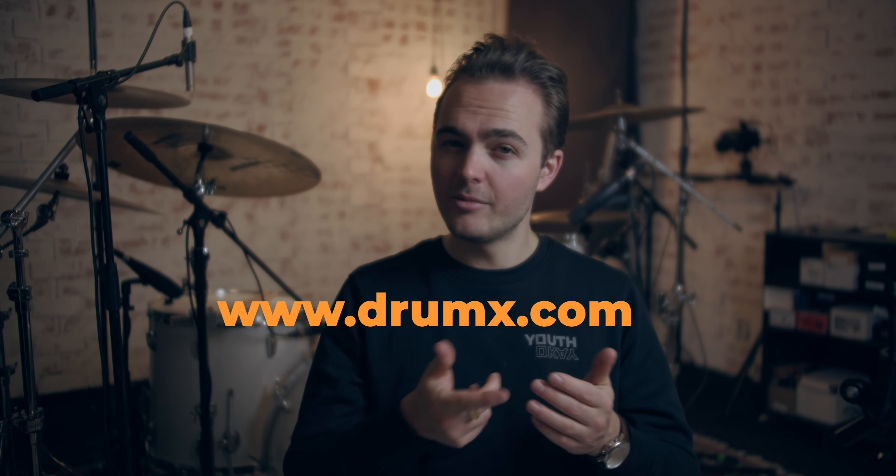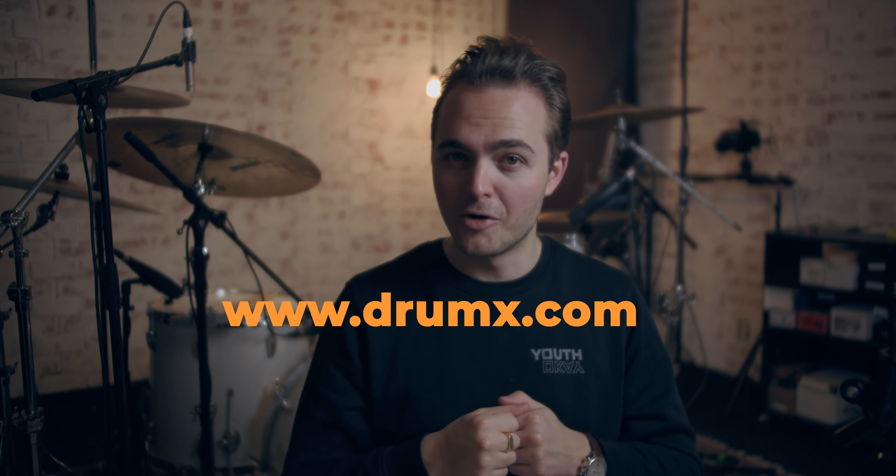DrumX is my online drum school, where we provide you with a hopefully perfectly fitting practice schedule for drums in just a few clicks. All of these schedules and all of the lessons come with a video, and all of them are recorded here. Check out www.drumx.com — and let's get back to the video.